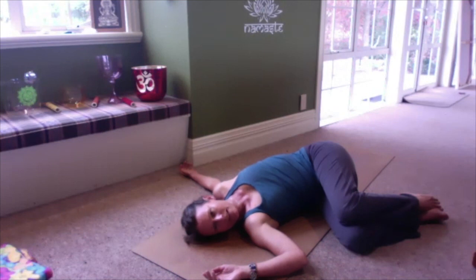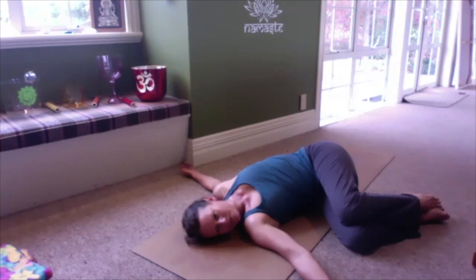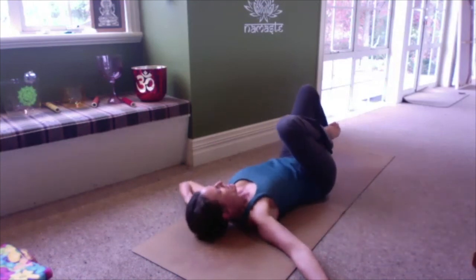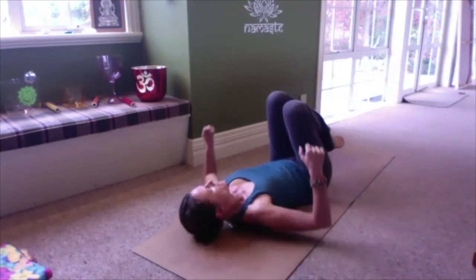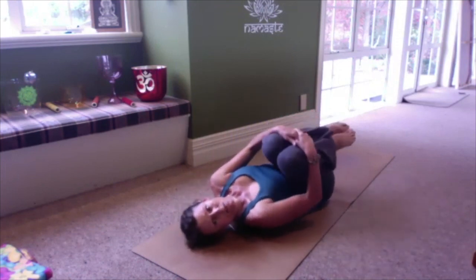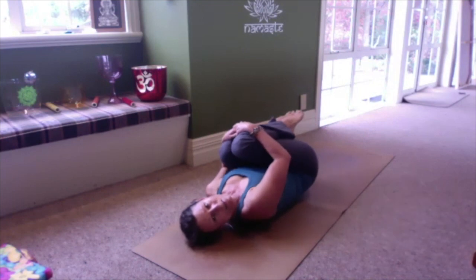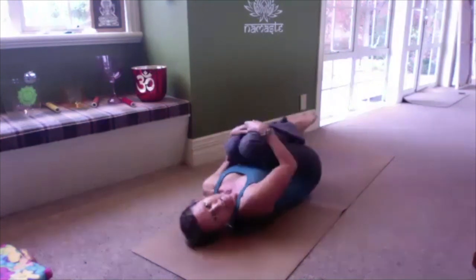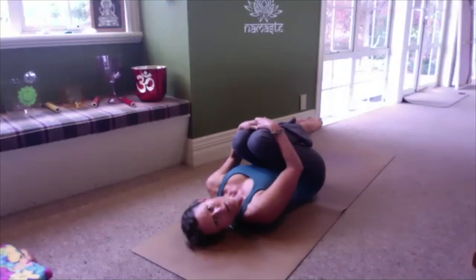Take a deep breath in, and as you exhale, gently bring yourself back to centre. You can keep the knees hugged in — circle the knees or rock from side to side to give the spine a little massage, to reset slightly before we go into shavasana.